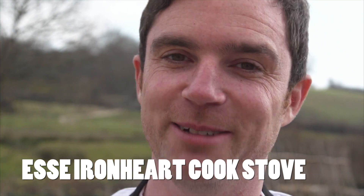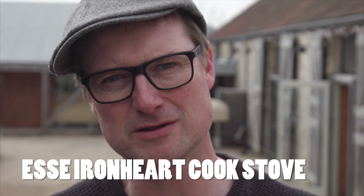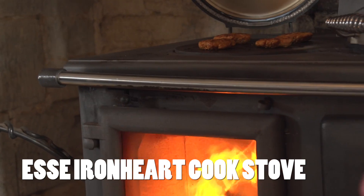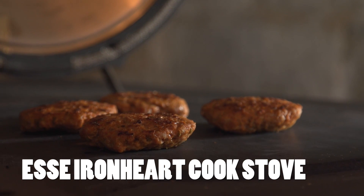It's just traditional, it's got a wonderful smell, it's got a lovely feel and it looks brilliant in a room. As well as aesthetically looking absolutely bang on, you can cook some wonderful stuff on it.